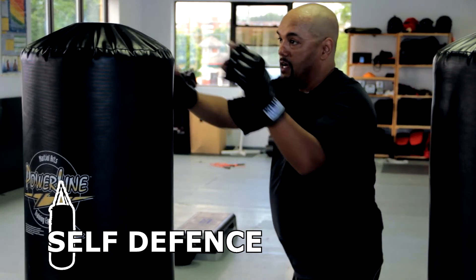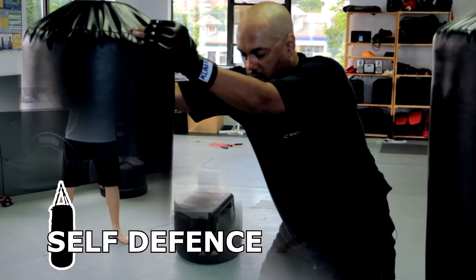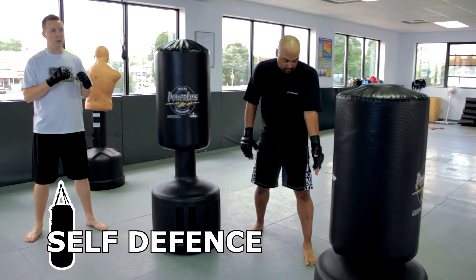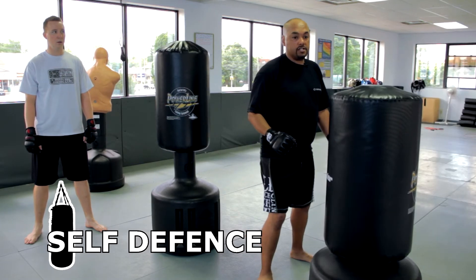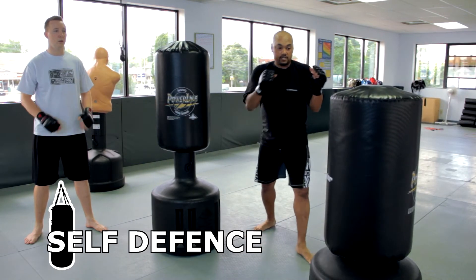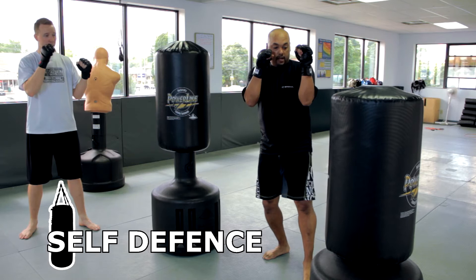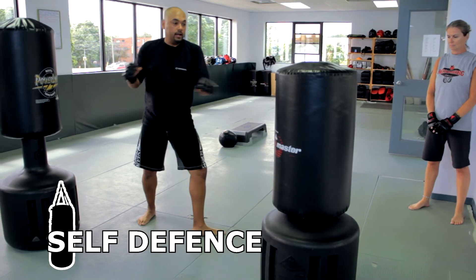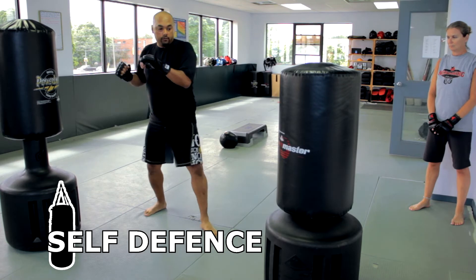For punching we can also add some elbows, and sometimes we can grab the bag and do some knees. For basic kicking technique, we start with a front kick using either the front or back leg - always make sure whatever your plant foot is, it's turned out at a slight angle. Lift your knee up, kick and push, then step back. For the basic roundhouse kick, turn the leg, bring the knee up, and fire into the bag so the whole body rotates.